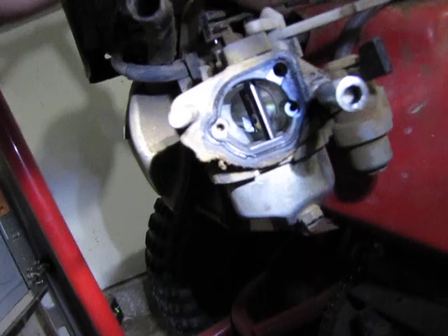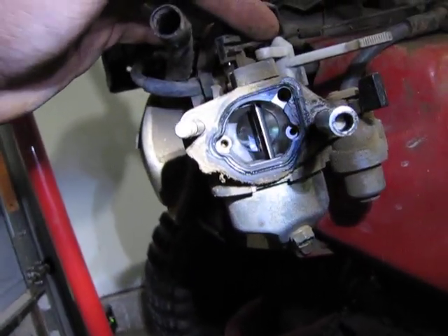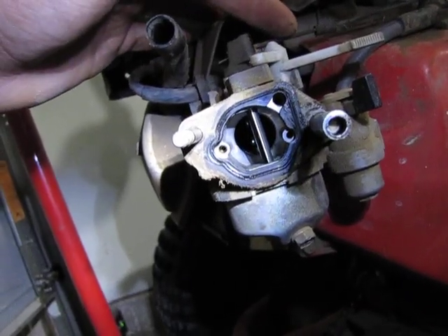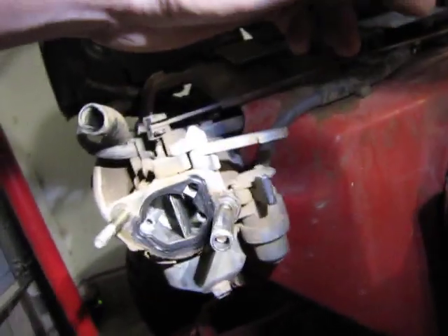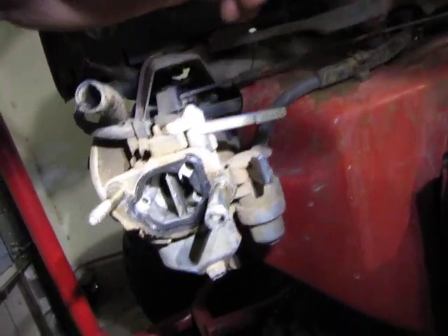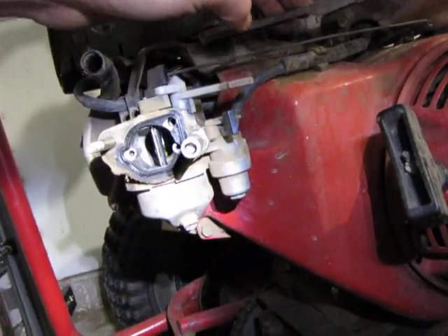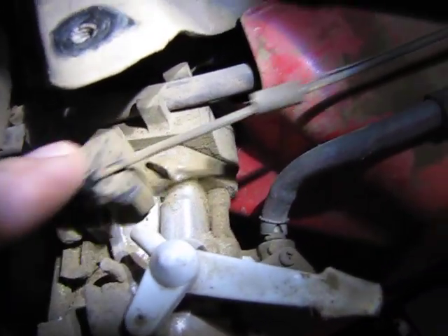This rod is directly linked up to your throttle. So when you're idling, the inside of your carburetor looks like this, letting a limited amount of air in. Give it some gas and it opens that little butterfly up. Give it some gas — opens it right up. The way it's connected right here is that little spring should be connected into this little tiny hole, and that rod is connected in there.